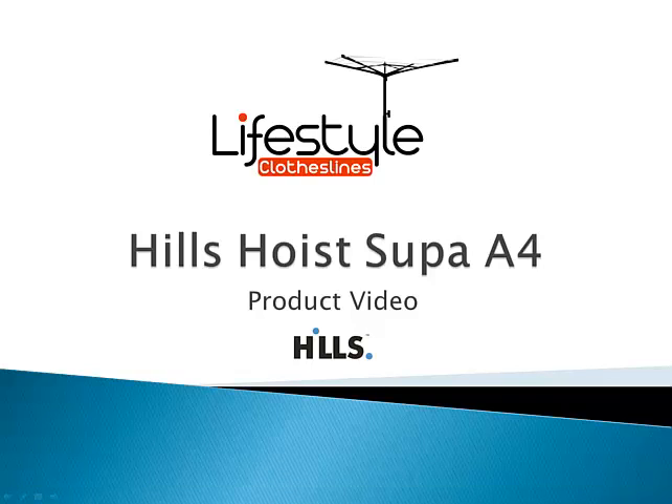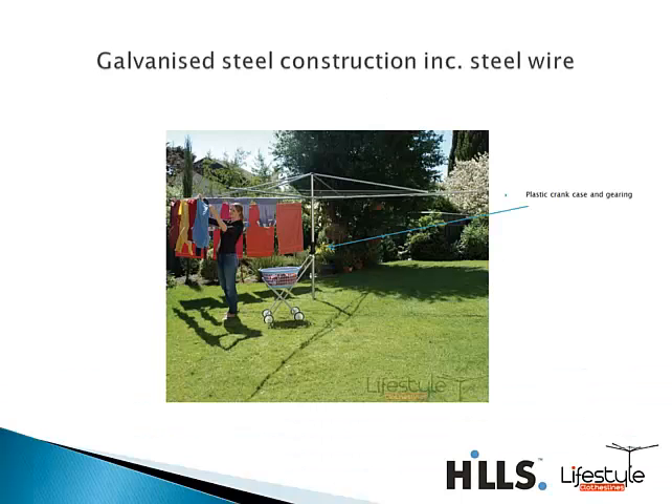Hello and welcome to Lifestyle Clotheslines. I'll take you through one of our fixed head rotary clotheslines by Hills — this is the Super A4 model. There are actually two models in the range, the A4 and the A5. The Super A range is part of Hills' more economical range of Hills Hoist products.